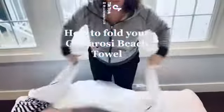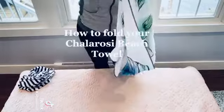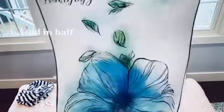Hey guys, today I'm going to show you a really cool hack on how to fold your beach towel. Start off lengthwise, take it and fold it in half, take the edge of the towel like this and lay it down flat.